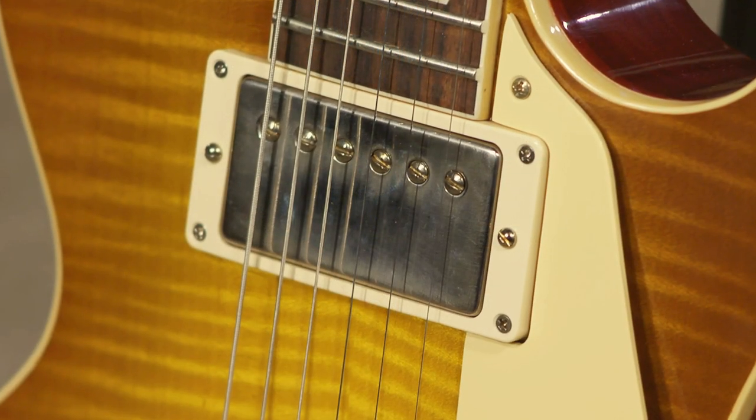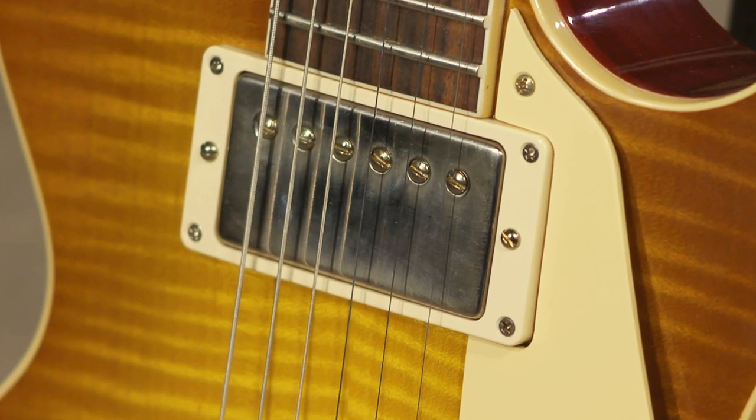So what do you think? The Burst Buckers are great-sounding pickups, but these Custom Buckers just have a brilliant, smooth attack. The high end is just incredible on them — no harshness — and a really fat, tight low end. It's just a very complex tonal balance, and it doesn't change that much during the decay of the note. There's just more happening with the Custom Buckers.